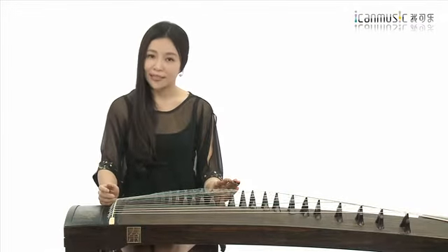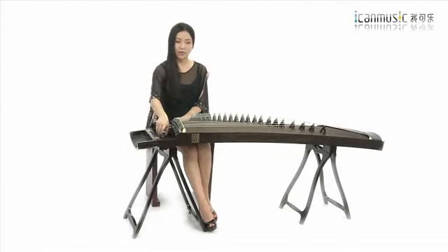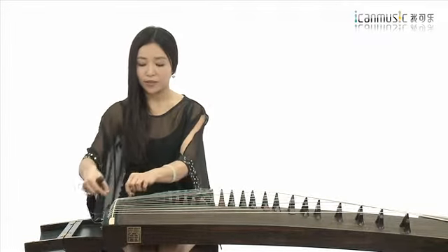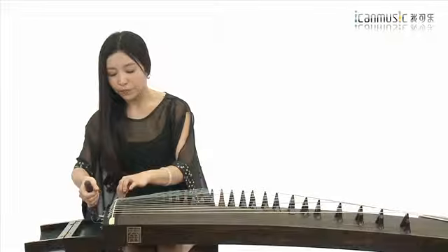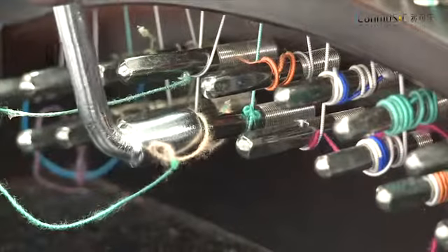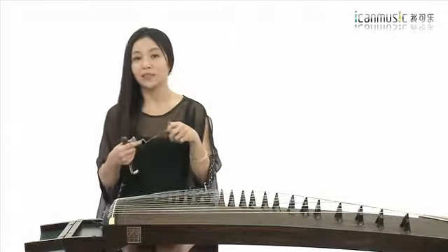接下来看一下当我们的琴弦出现破损甚至断弦的时候，我们该如何更换琴弦。一般情况下一台琴使用了很长时间之后，有时候会出现一些生锈的现象，或者你认为这个琴弦声音不够明亮了，希望更换一下琴弦，甚至这个琴弦断了，都需要更换。打开我们琴头的盒子，拿起扳手把我们需要更换的这个琴弦先拆下来，扳手对准要拆卸的这个琴弦，插进去，逆时针方向旋转让琴弦越来越松，直至能把它取下来。一圈一圈地松掉它，松到最后一圈，这个时候手就可以把它给抽出来了。